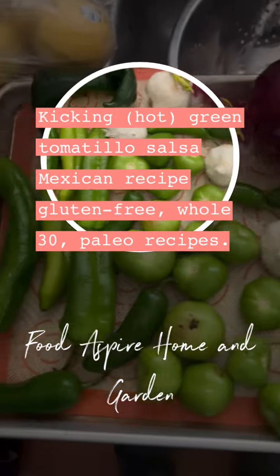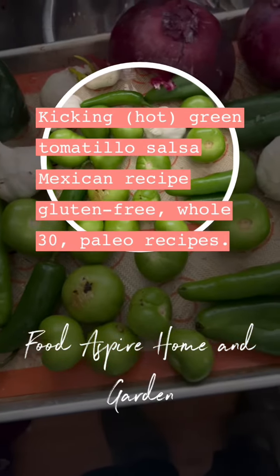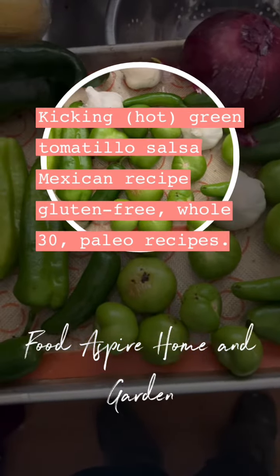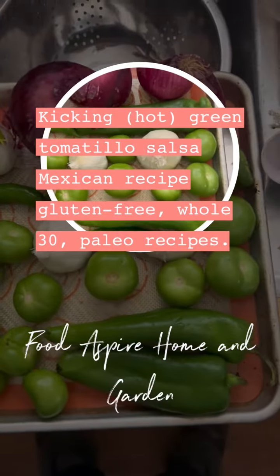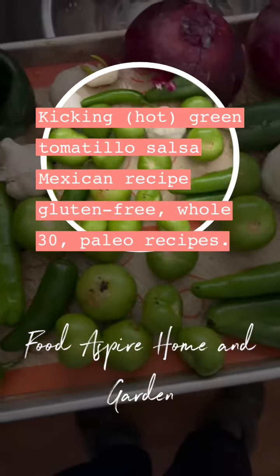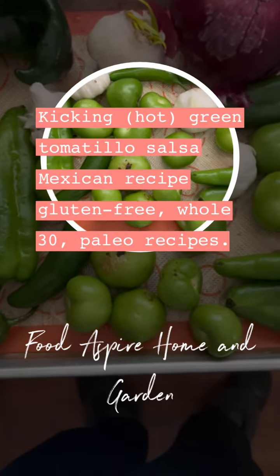We're going to stick this in the oven at 350 and roast it. I don't know exactly how long it takes — it just depends on the situation. Sometimes it takes 45 minutes, sometimes 30. I like to put it on a slope.